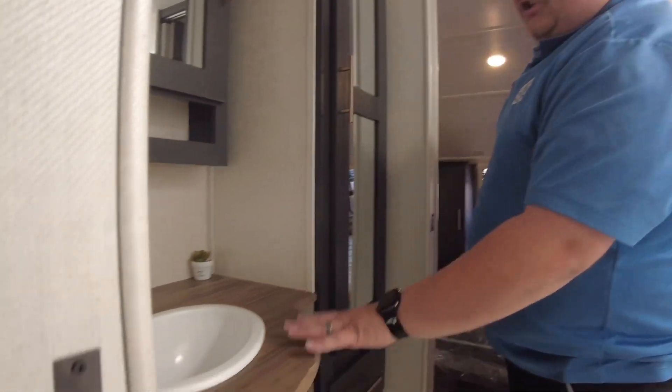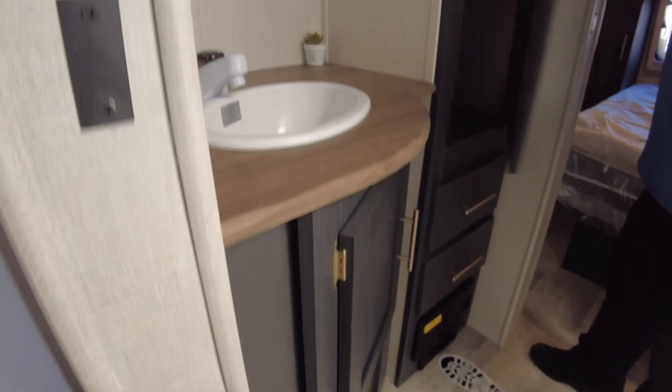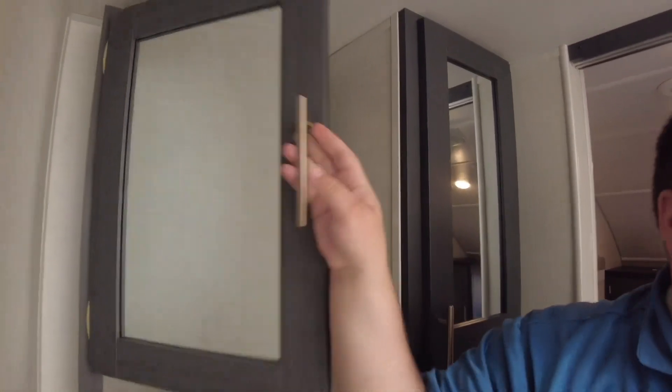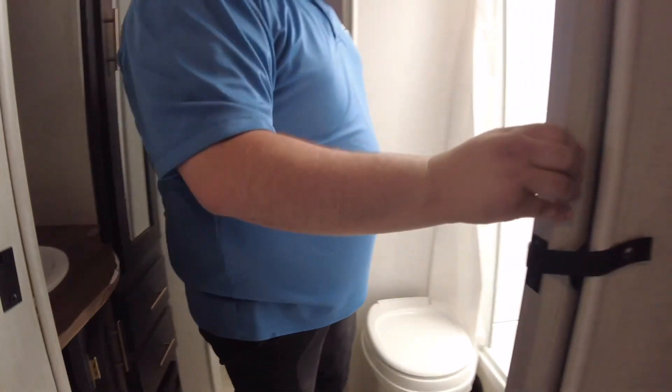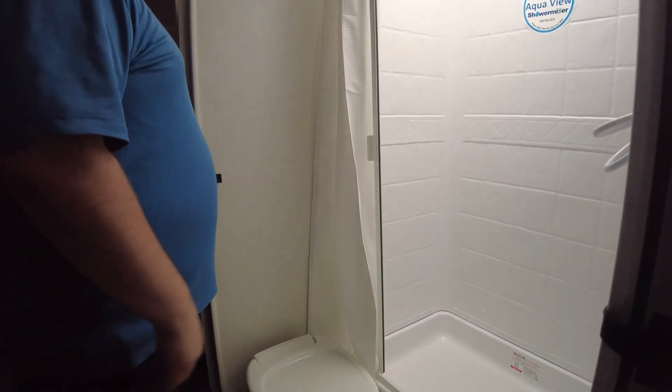Heading into the bathroom, you can very clearly see that cabinetry color change and the countertop change. There's plenty of storage — towels, drawers, a medicine cabinet with an actual door on it. It is a pocket door system on this, so this pocket door slides over and shuts.